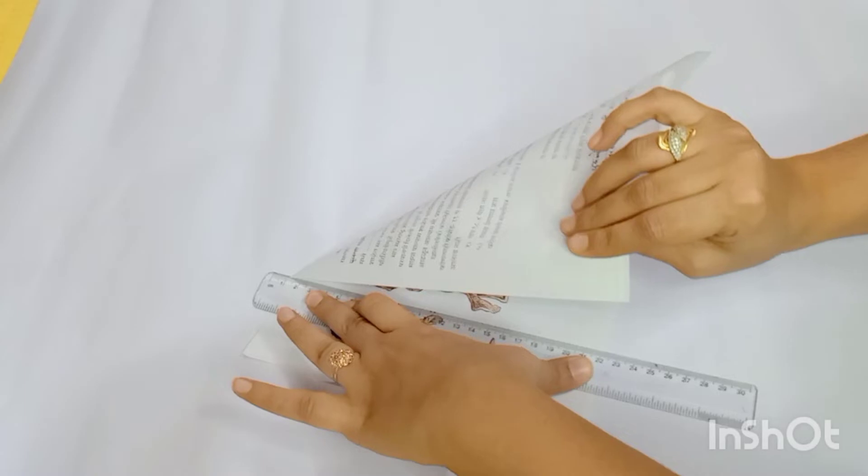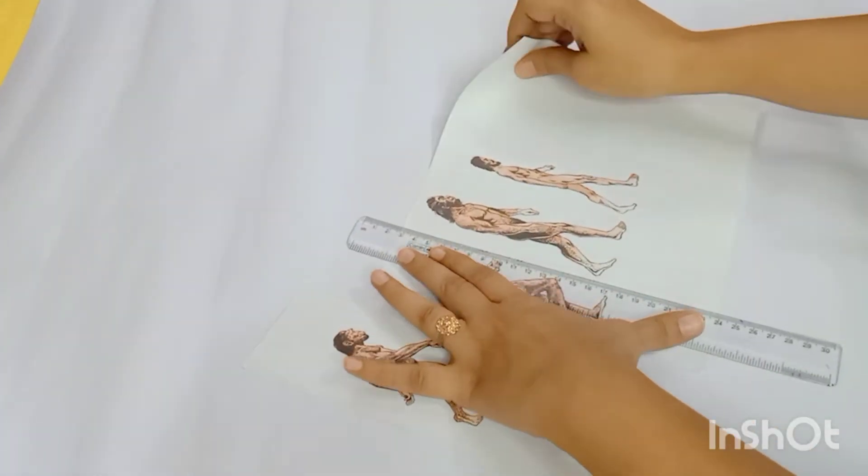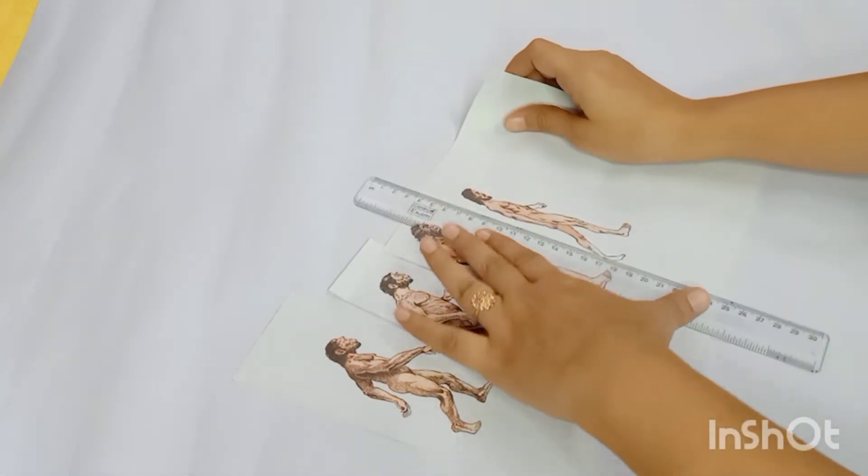Here I am cutting out the printouts of each stage accordingly. So if you can print out, well and good. If not, you can also draw — no problem.